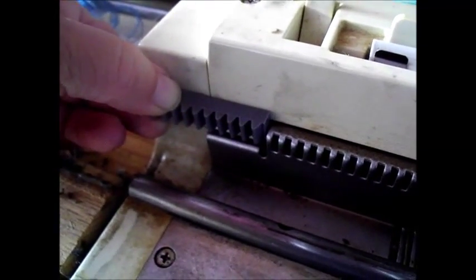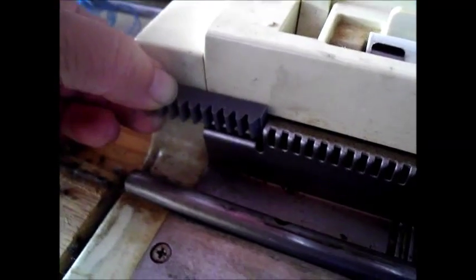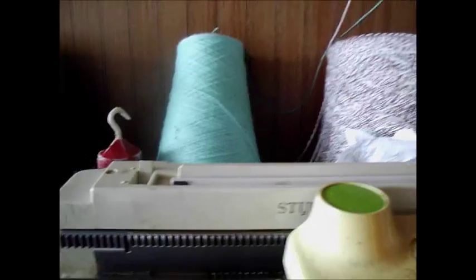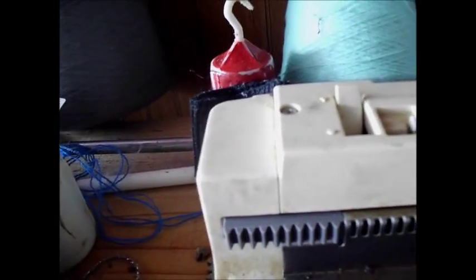These two knobs will slide into these two slots and the top edge will go right there. This one is a little bit tough to slide into place, so my hands are going to block your view while I wiggle it into position. There it is, correctly in position, and you can see how when the patterning drum moves across it will have a place to seat itself at the very edge of the machine.